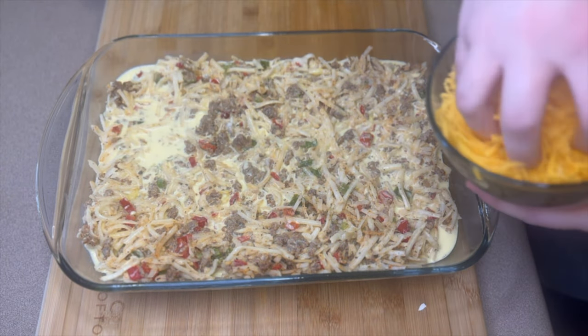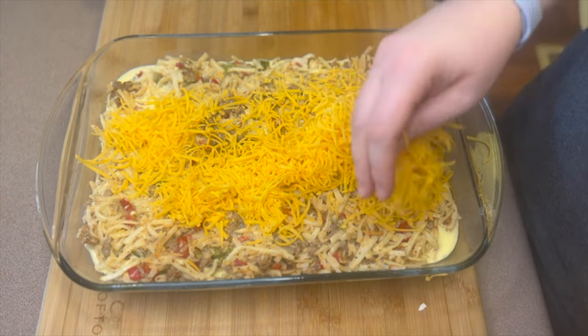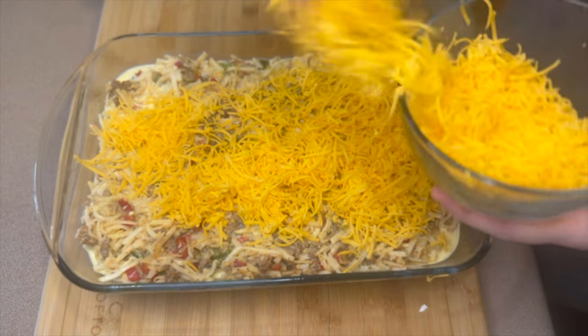On top you'll want to add one cup of sharp cheddar cheese, but since I forgot to mix the cheese in earlier, I just went ahead and used all of the cheese right on top.